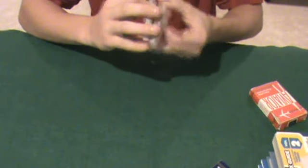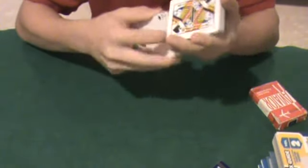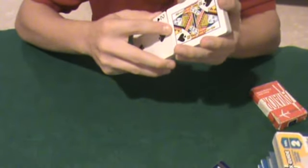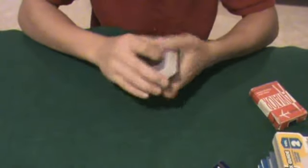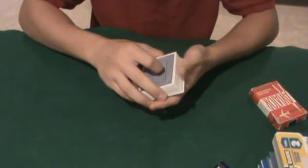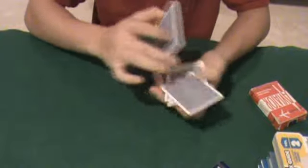And the all-important faro shuffle — let's see how this does. That's pretty good for plastic-coated cards, a little bit of a clump towards the bottom, but pretty nice overall. So for magic and gambling sleights, they're definitely very good.